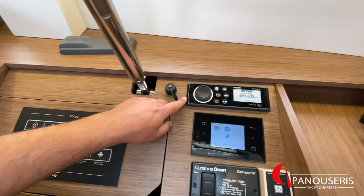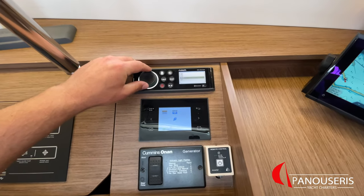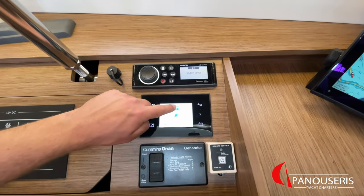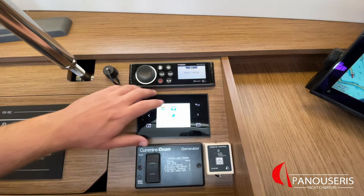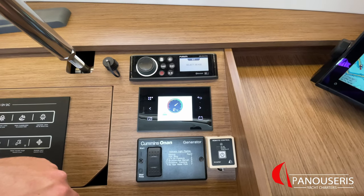Next, we have the radio, which you can also operate through Bluetooth. Here on this display, you can see the water levels and the diesel tank levels, and also battery levels for service batteries and engine battery.